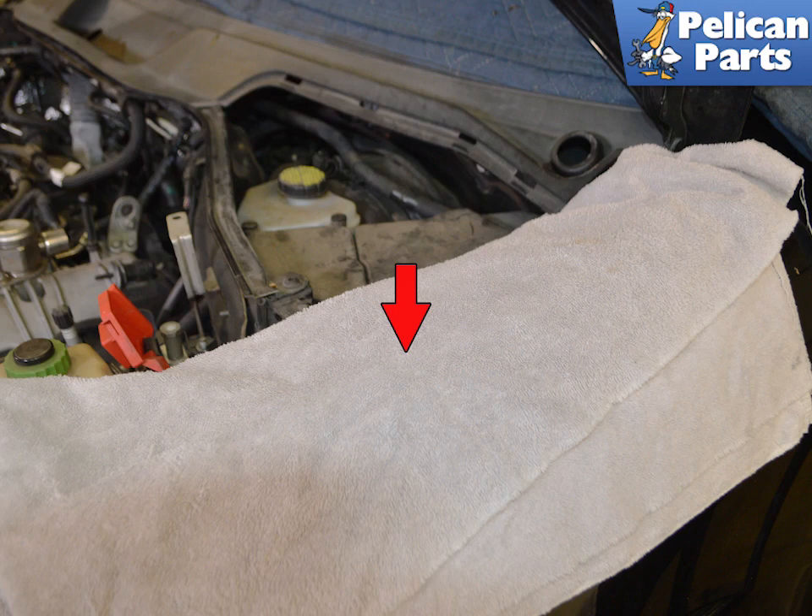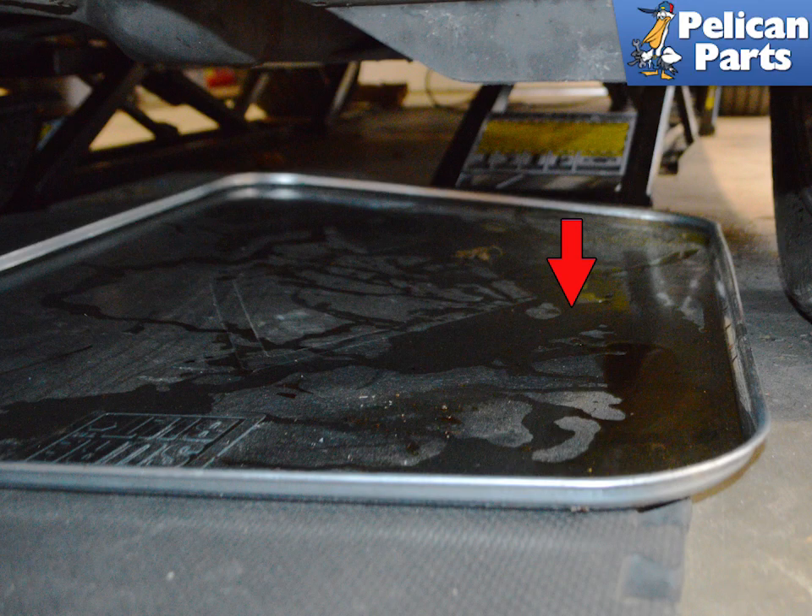Brake fluid is also highly flammable, so all rags contaminated with brake fluid should be safely disposed of when done. We also recommend placing a drip pan to catch any fluid that may escape and splash under your vehicle.